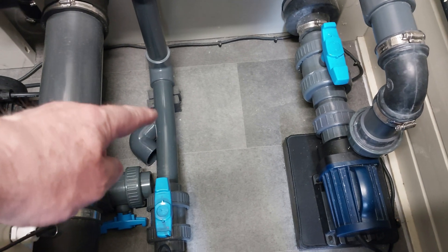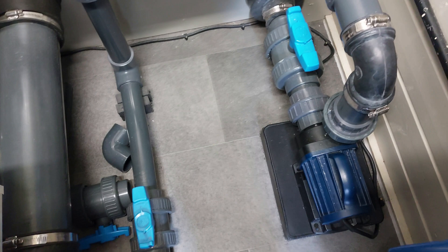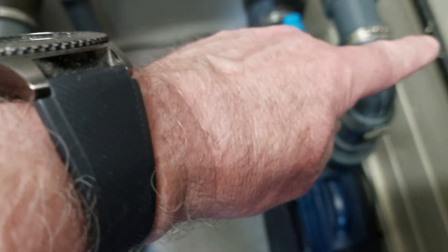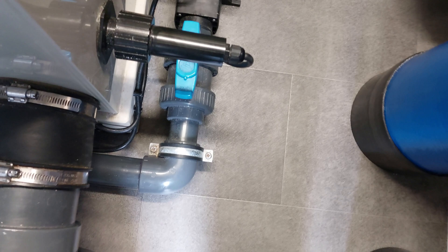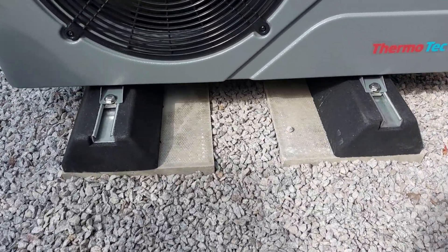That piece of pipe will be replaced and will now run across underneath that connection and up, and then the top part will go across there. So the water will run down through, back to the air source heat pump, back from there into this connection, going through the electro heater — which I'll leave in place as backup — then back up to the main return to the pond.